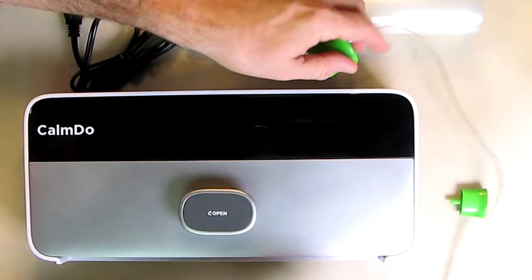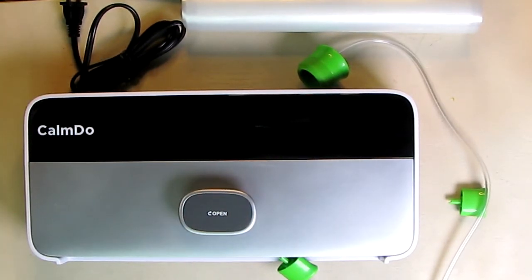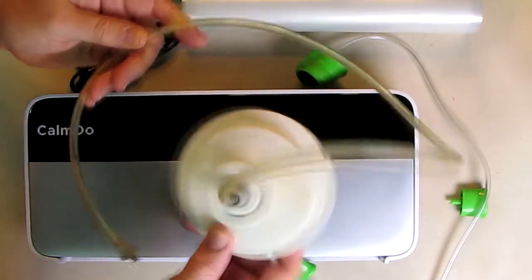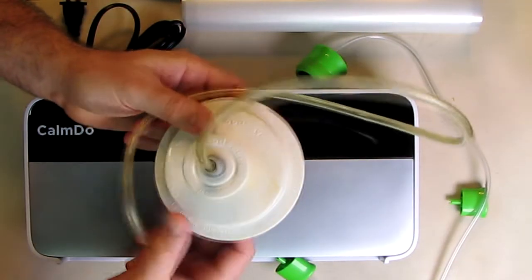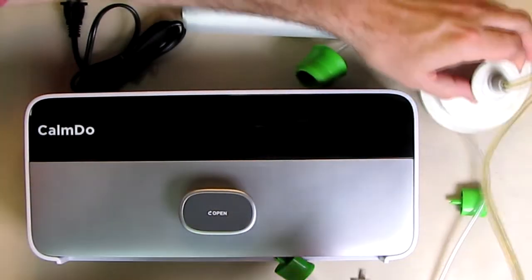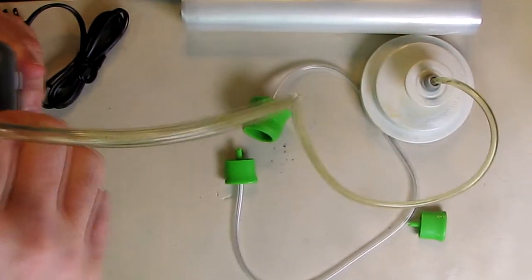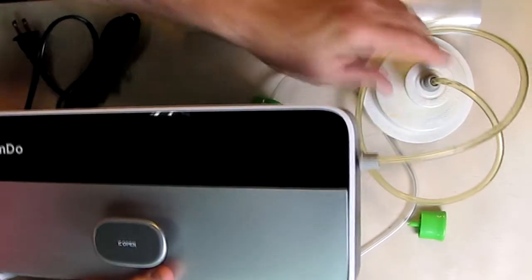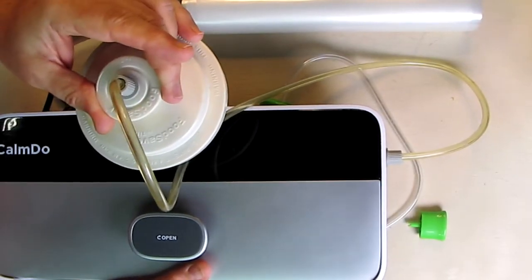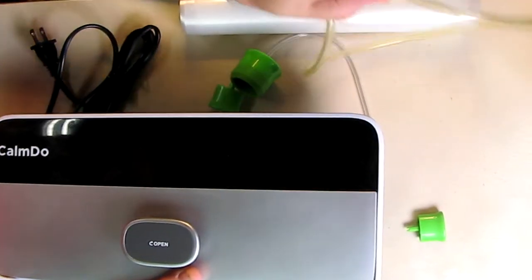What's also really nice about this unit is that if you have other products from FoodSaver — like here, a FoodSaver vacuum attachment that allows you to seal canning jars — I can take this, put it on the end right here, and plug it in just like that. So I can use my FoodSaver products with this sealer. It's nice to know they've matched the industry standard.